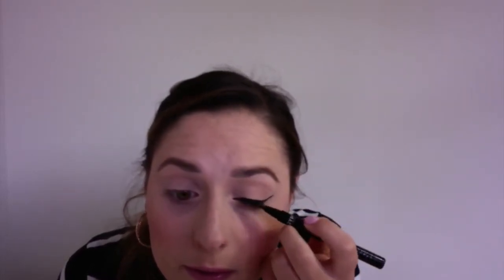I'm just trying to fix a little bit of the inner corner part of the liner. I'm a bit of a perfectionist when it comes to my liner, or just my makeup in general.